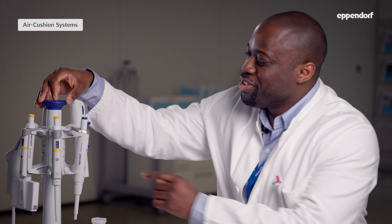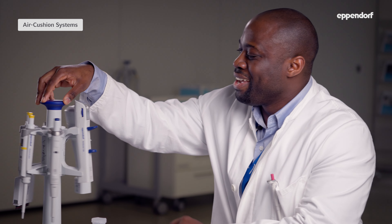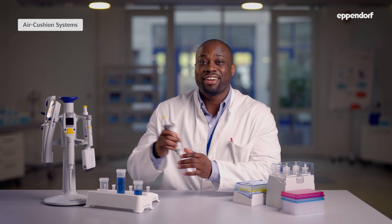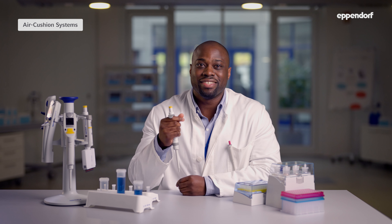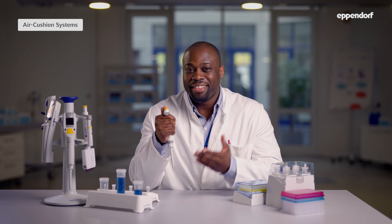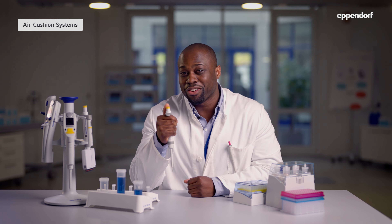Here at Eppendorf, our air cushion pipettes include the Research Plus, the Reference 2, and the Explorer electronic pipette. As you may have guessed from its name, this air cushion pipette has a specific amount of air inside. When you push down the control button, a piston pushes part of the air out of the pipette and creates a vacuum in the attached tip. When you release the control button, this vacuum fills up with liquid.